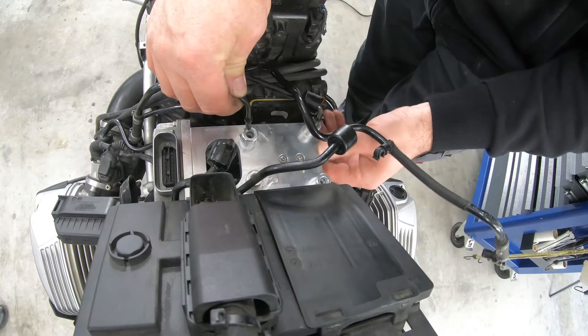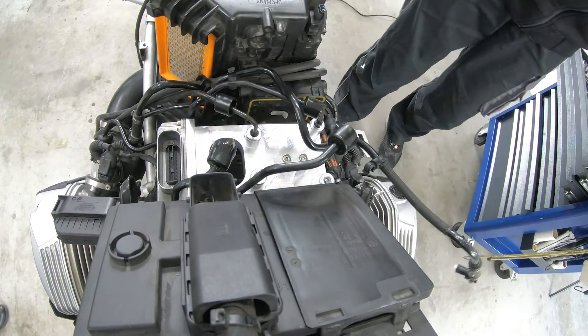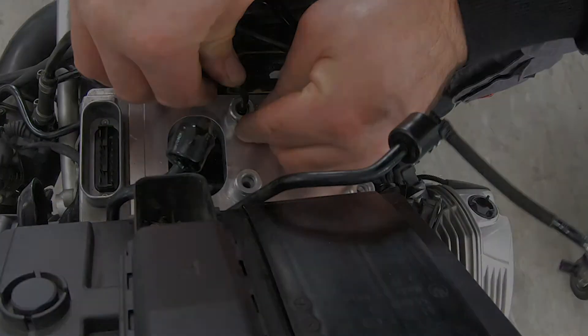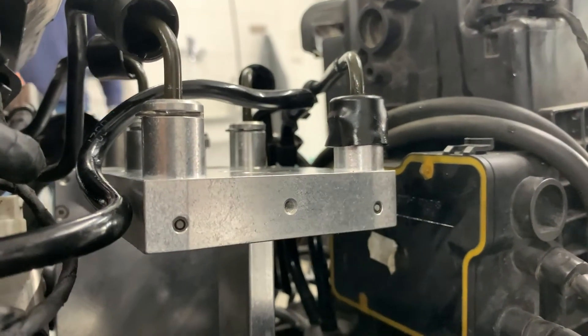Now attach the four brake lines to the correct assigned connector. To do this, please use the four new seals and clips supplied, which are already attached to the unit. Secure the clips with the original protective caps on the brake lines.